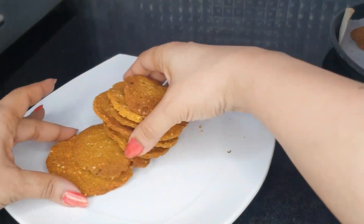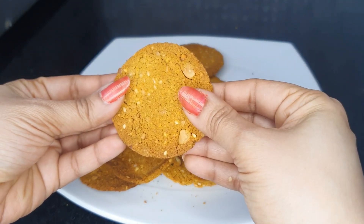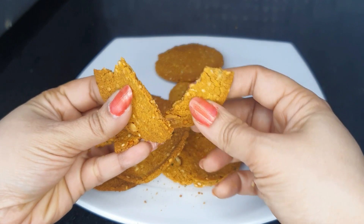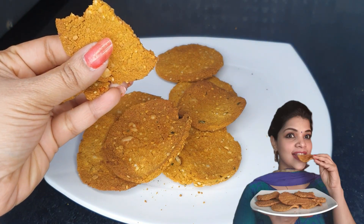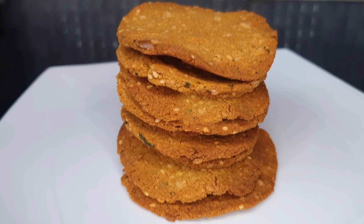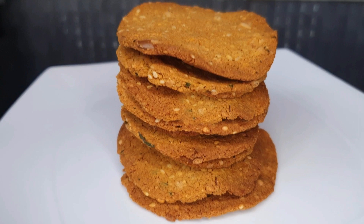It will be very crunchy. It will be very nice — it will not be fried. It will be thin. I will taste it. It is a good taste with peanuts and potatoes. It is a good taste — like deep fried. Friends, if you like this recipe, please try it. In the comments section, let me know your thoughts. If you subscribe to this channel, click the bell icon. Keep smiling, cook and joy!